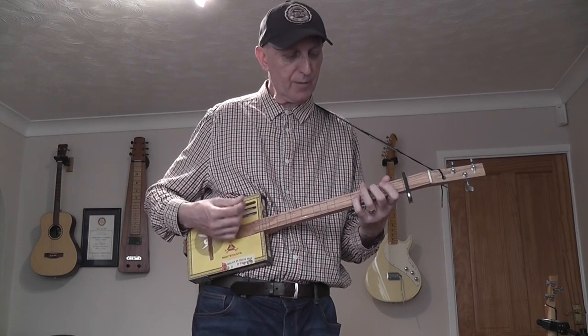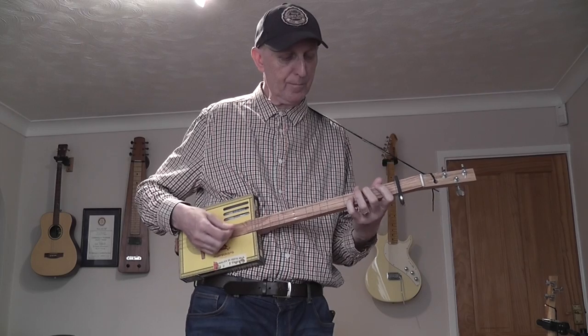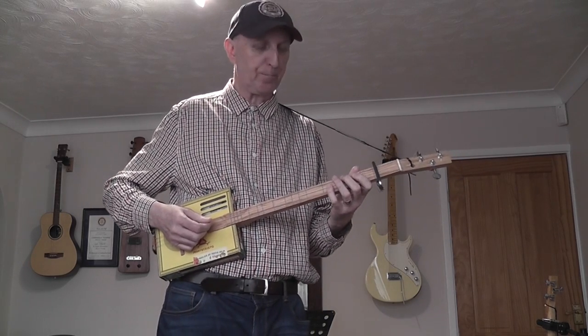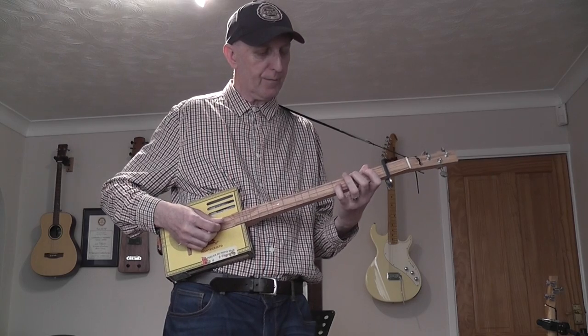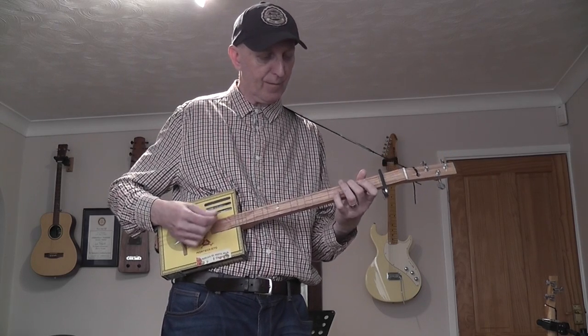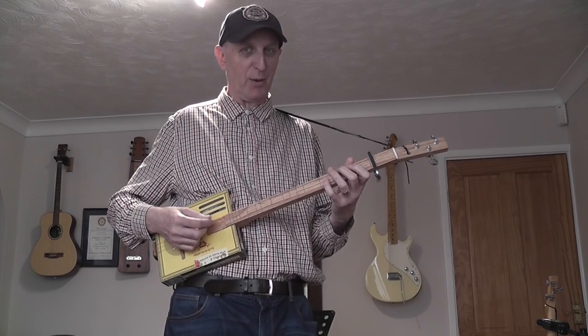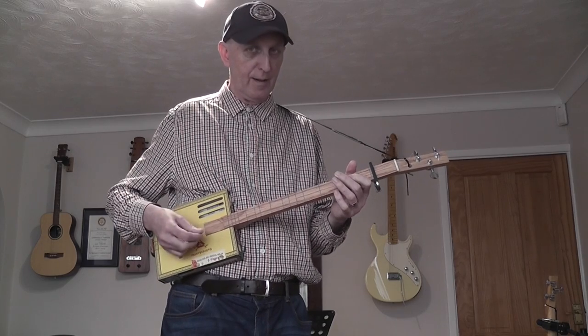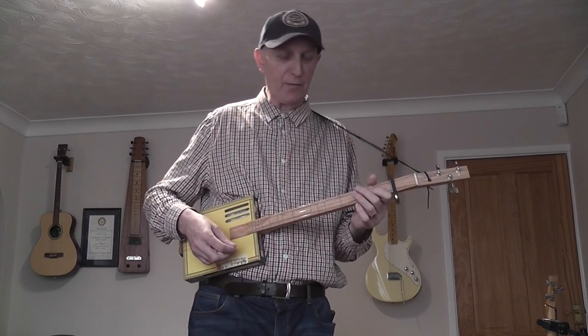Then we have a kind of a G chord, because you have on the lowest string you've got G, and on the middle string you've got D. It's a little bit flimsy there, not quite as strong, but then you work your way back to the root.